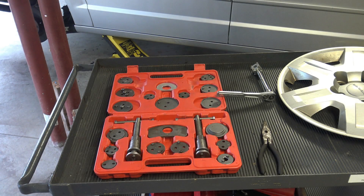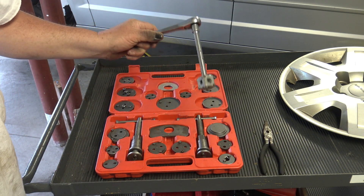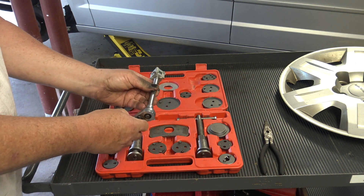Hello friends, welcome once again to Rick's Garage. Today I thought it would be fun to demonstrate the use of one of these caliper windback kits. They have other methods too. This is a dice-type tool that fits in the slots and you use it with an extension.